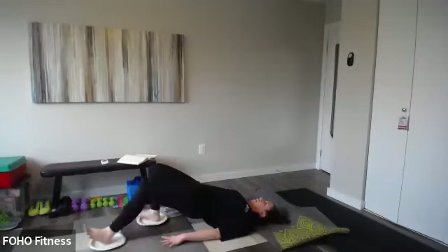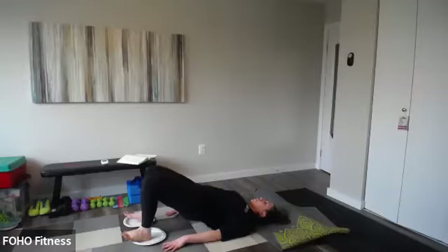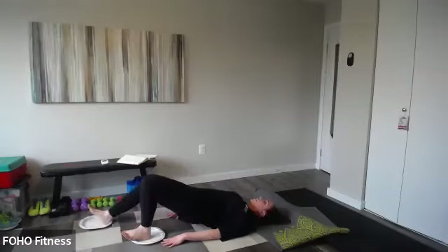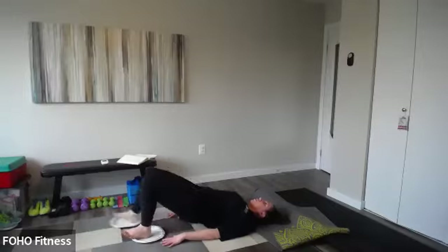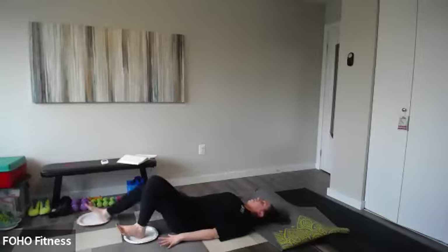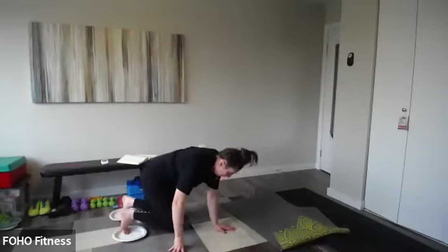Inhale, extend your right leg; exhale, pull it back and switch. Think of digging your heels into that floor — imagine you're sliding something in towards you, really squeeze and pull. Five each side, ten total. The key here is not allowing those hips to drop unless it's too much, in which case you can do this with your hips on the floor. Once you're done ten, flip it over — balls of the feet on the plates or towels — and your plank can be forearms or hands, whatever you want.